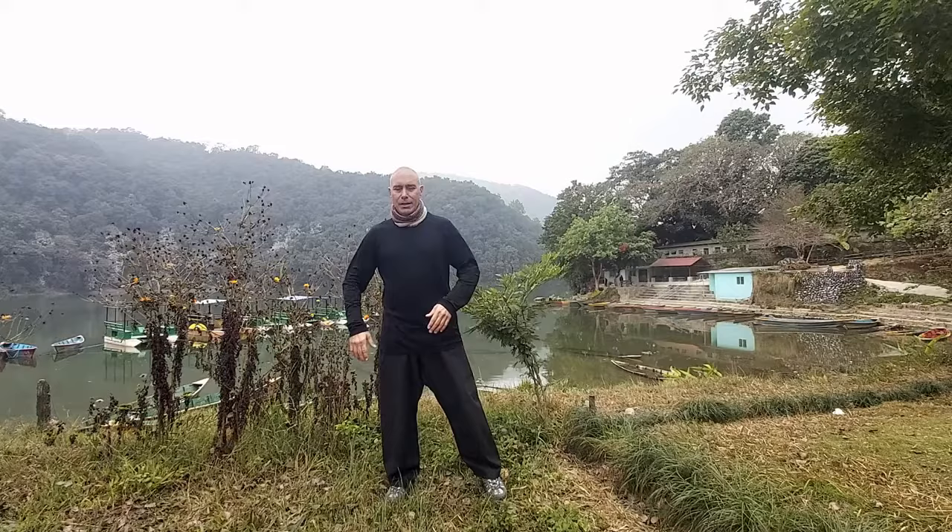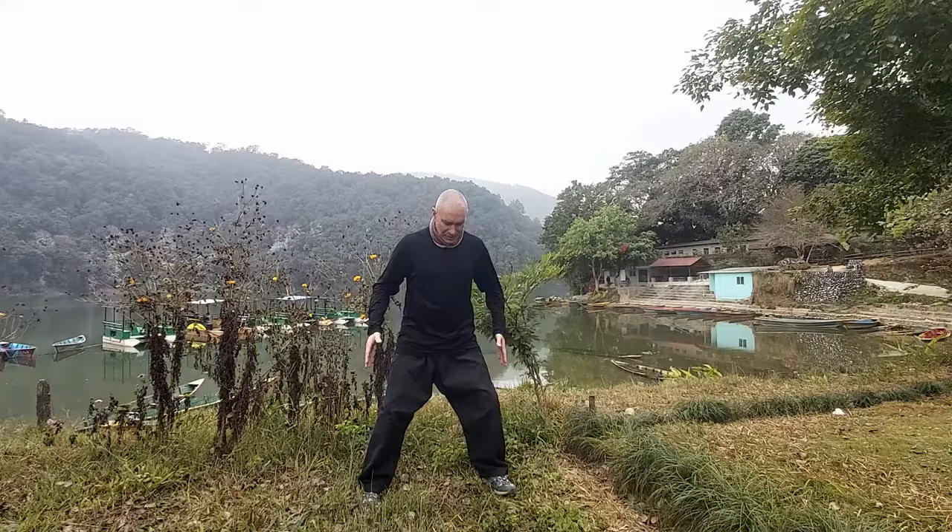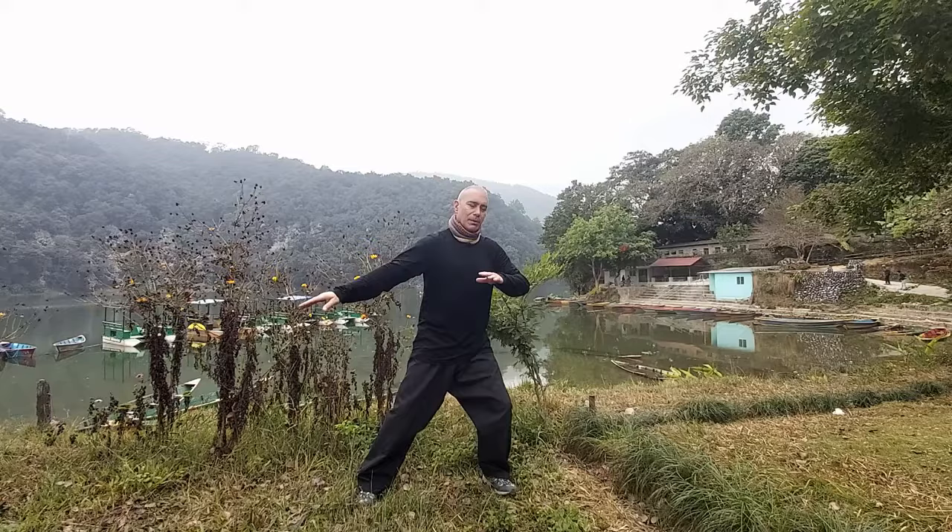If you have a problem in your lower back, hips, or even in the shoulder joint, this motion can really facilitate the Chi and the movement, opening things up. You can see I stand quite wide because I like to move my hip in a very big movement, but if it's too much for you, you can make it a bit narrower.